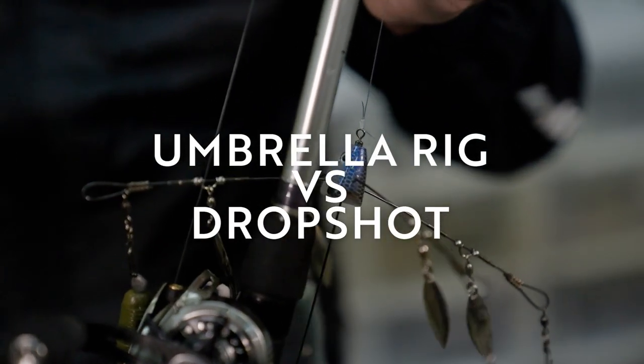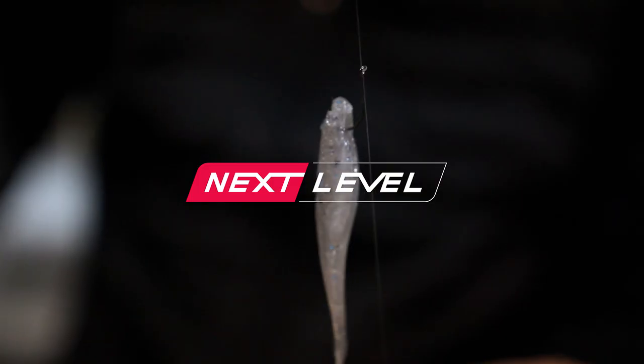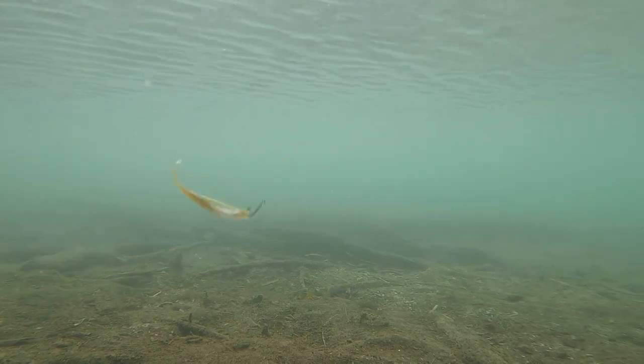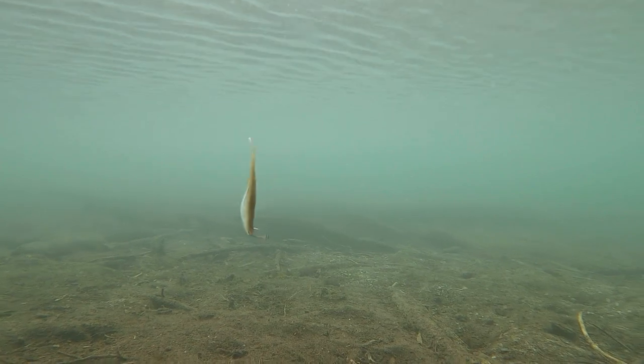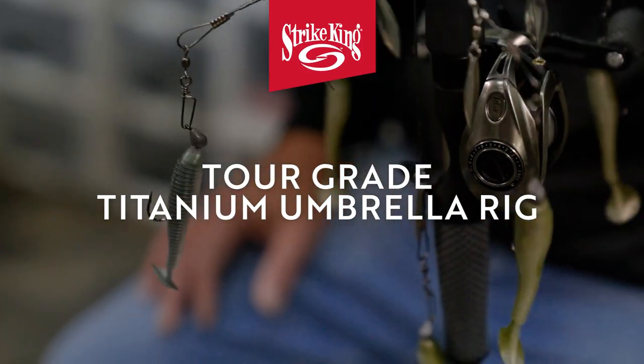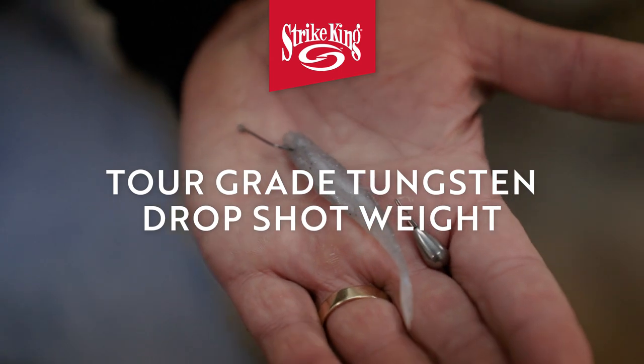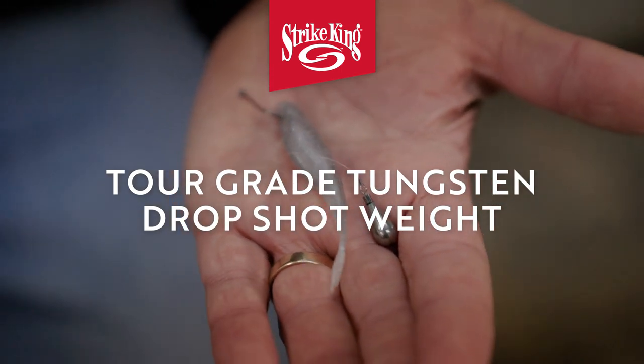Hey gang, Mark Zona — two techniques for really cold water fishing, generally 40 to 50 degree water. You hear a lot of times about fish wintering in holes, where there's a lot of them. I'm going to talk to you about two different techniques: one is an umbrella rig — what I call the widow maker — and the other is a drop shot. Both are really powerful in 40 to 50 degree water.